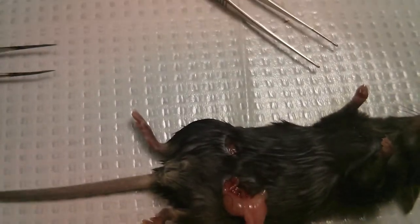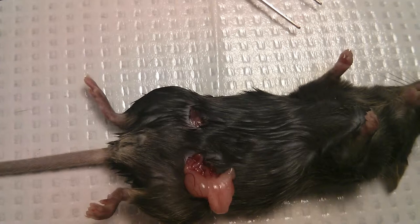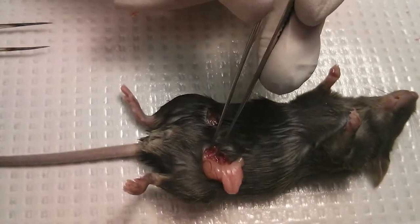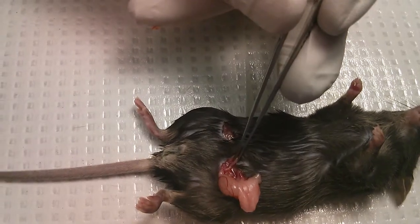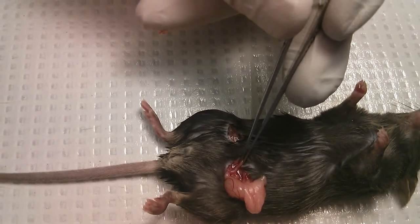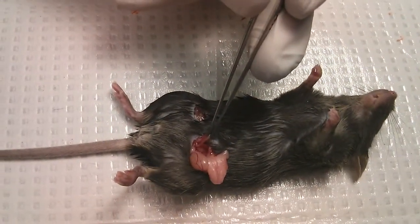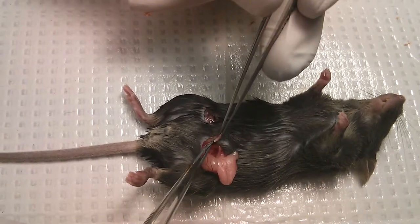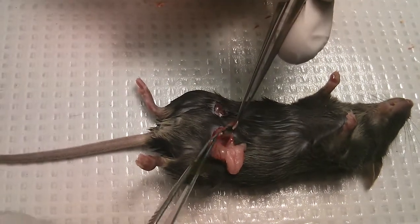At this point, when you find it, you turn the flame on. With one forceps you grab the vas, the other forceps you put on the flame — look at the flame — then you go back and use the hot forceps to seal it. At the same time you cut the vas and you seal it.